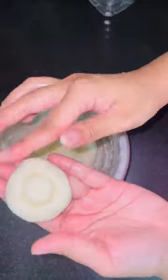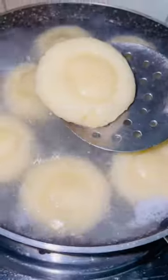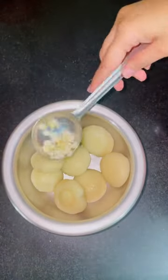Form a good dough without any cracks, make a small ball, then boil it in boiling water and transfer it to normal cold water.